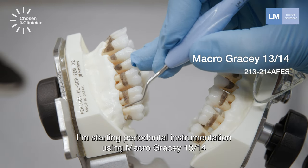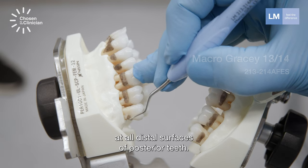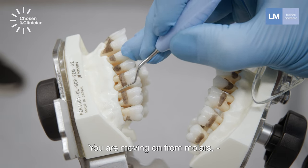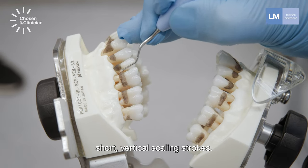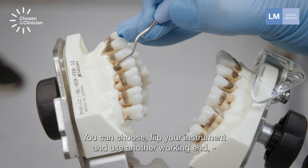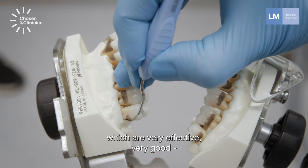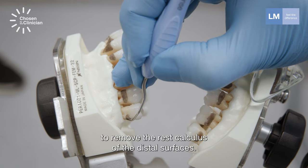I'm starting periodontal instrumentation using macro Gracey 13-14 at all distal surfaces of posterior teeth, moving from molars to premolars, making very nice short vertical scaling strokes. You can choose to flip your instrument and use the other working end, changing your finger rest position, and making some horizontal strokes, which are very effective to remove the remaining calculus on the distal surfaces.